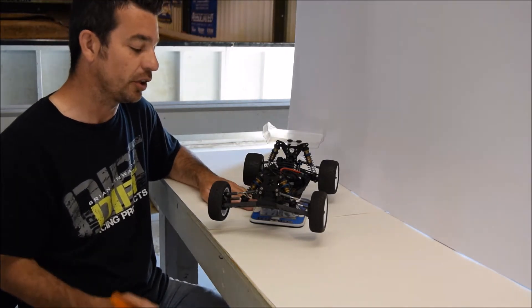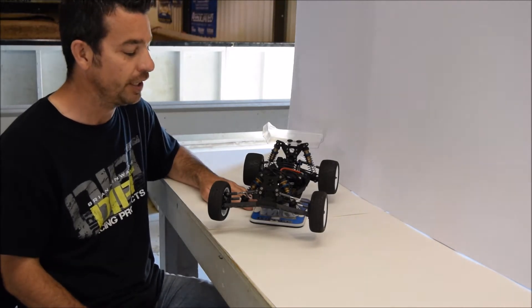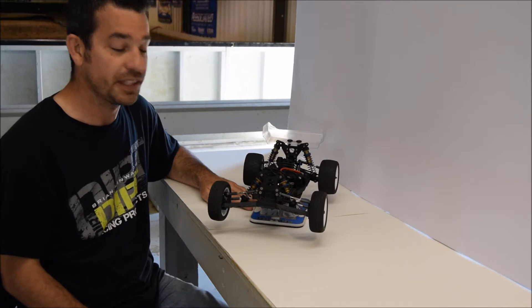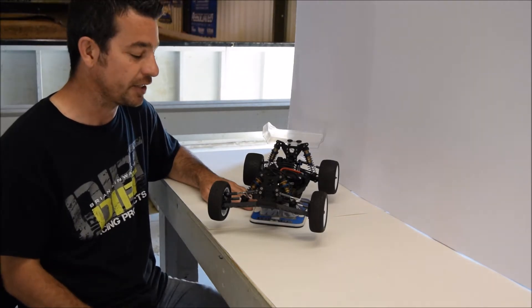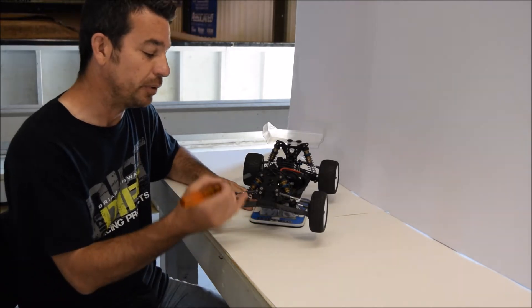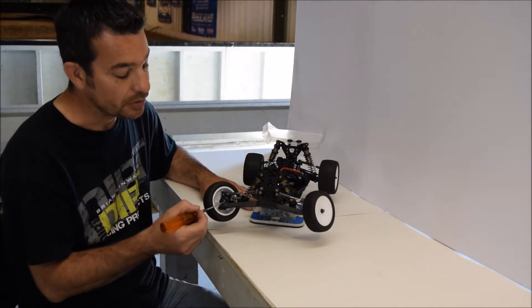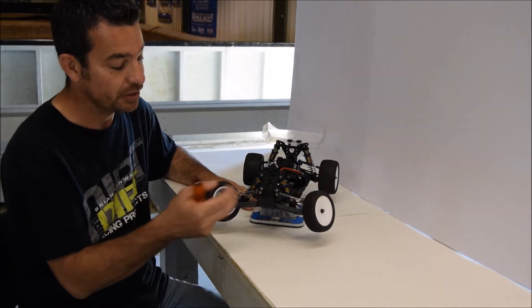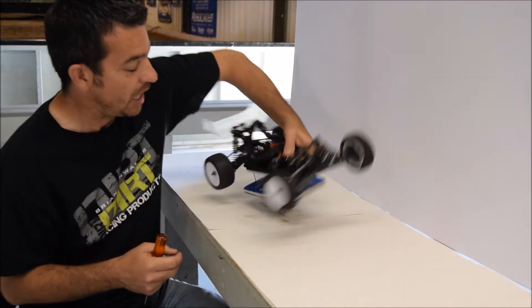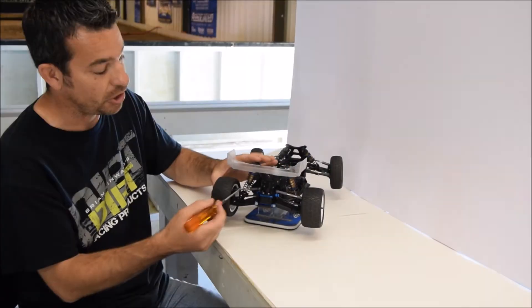I'm going to leave the transmission alone today. We're going to talk about shocks and plastic. These cars don't break anymore — rarely — so the plastic tends to get banged out and it really affects lap times. Today we're going to work with the plastic on the shocks, the eyelets, spindles and carriers, arms, and in the back here, the hub carriers and, of course, the ball cups and shocks.